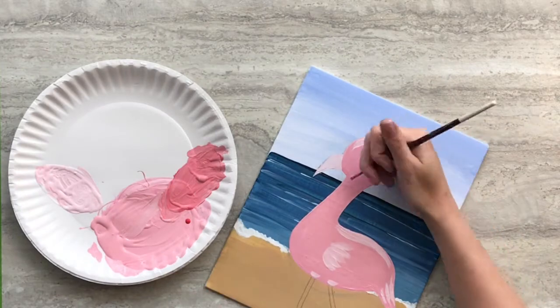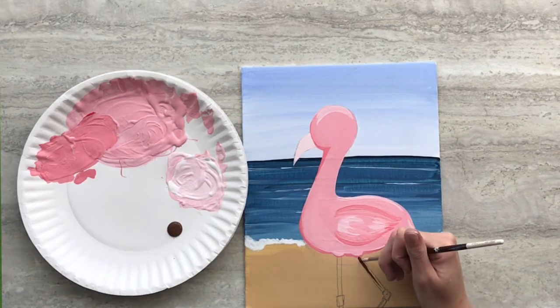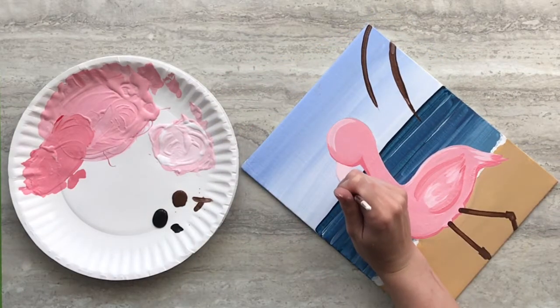Add more red to the mixture and paint a shadow under the chin and the details around the wings. Fill in the legs using brown paint. Add a couple palm tree branches using brown in the corner. Using black paint and your small paint brush, paint the details on the beak of your flamingo.